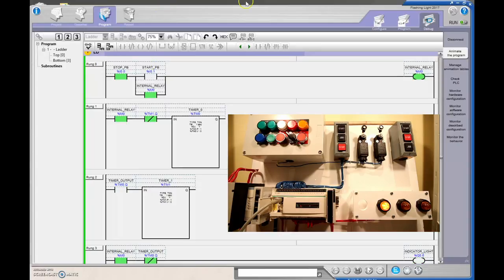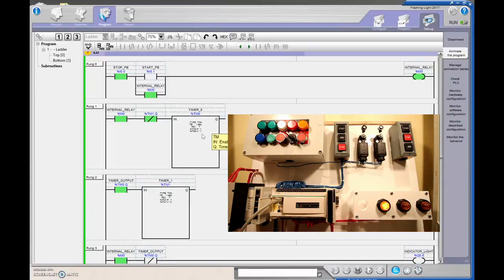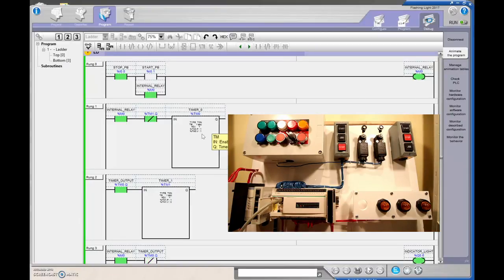You can see a value changing right there — going from a one to a zero. That's what we're looking at in conjunction with the internal relay being on to flash our light. I tried using the output of the second timer, but you can see it changes too fast and the light just stays solid. We'll hit the Stop pushbutton — the accumulated value drops to zero. If the signal comes in again, the light flashes on and off.